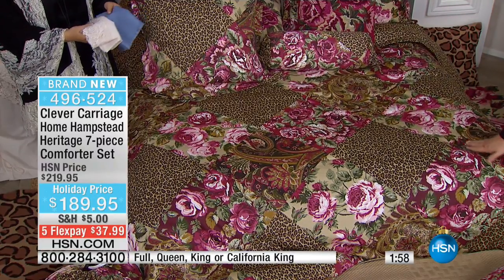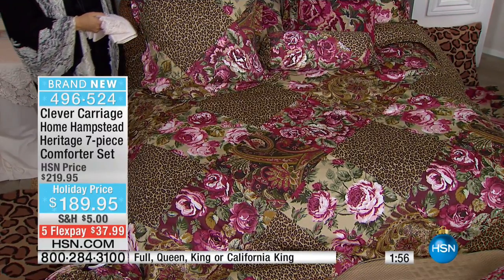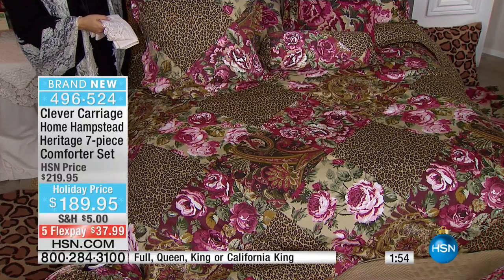Folks, we are very busy. This is the best-selling collection of the entire show, and we're thrilled that it is. They're telling me two minutes and it will sell out. So two minutes to sell out — full, queen, king, or California king. The full seven pieces: comforter, two shams, two Euro shams, the neck roll, the bed skirt — all included. It is a Kim Isaacson original.